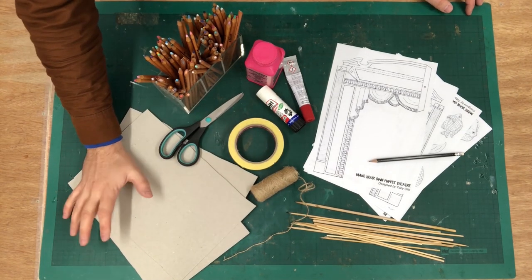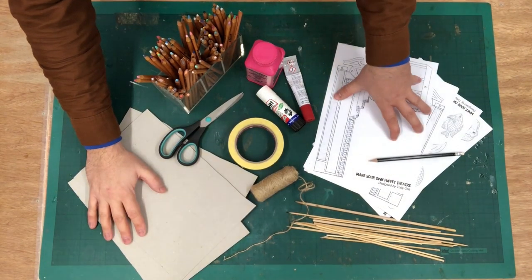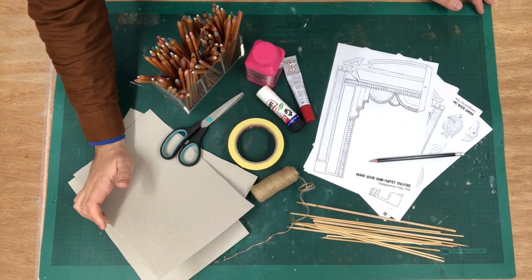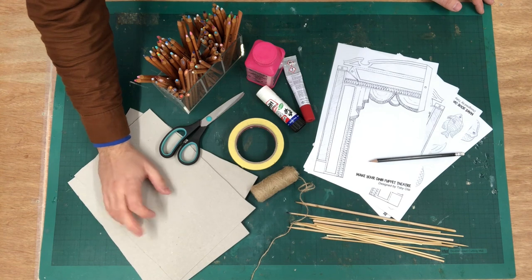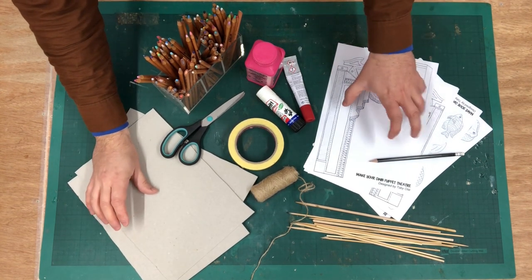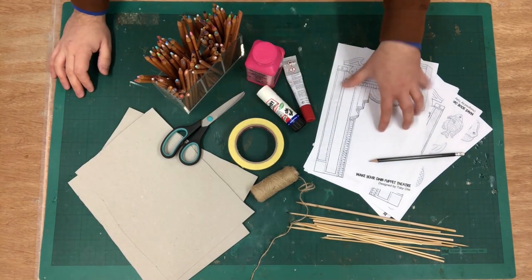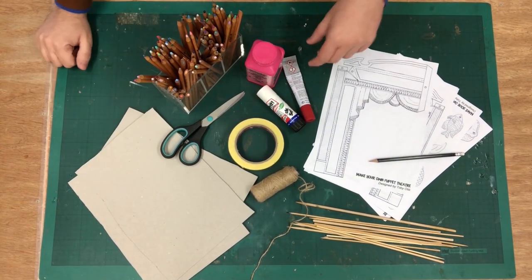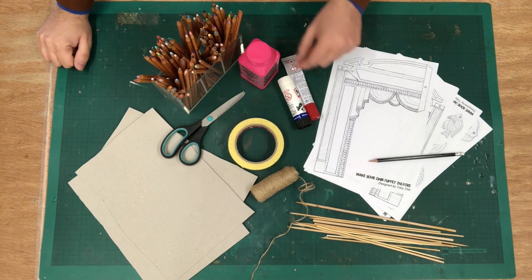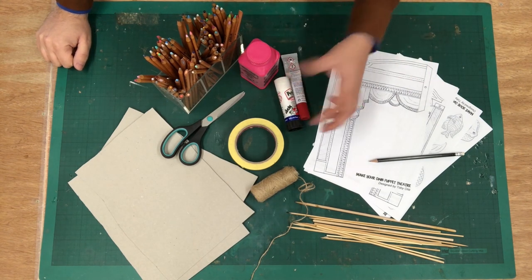You're going to need some cardboard to stick your pattern pieces onto. I've got grey board here which I bought from an art shop, which is kind of like cereal packet cardboard — anything like that, anything that you can cut with scissors but that's nice and sturdy to stick your pattern onto. You're going to need some glue to stick said pattern onto said cardboard. Any of them would kind of do — white craft glue, clear all-purpose glue, or a glue stick.